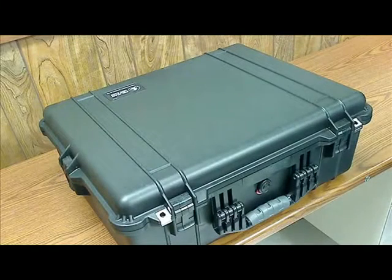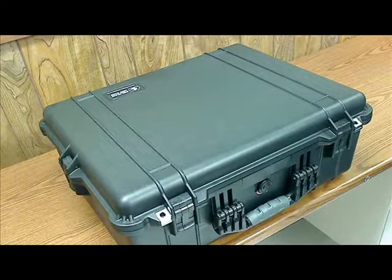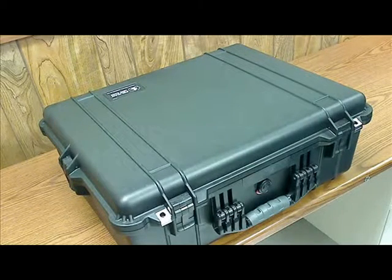Hi guys, and welcome to this week's Bardon Technology Podcast. In this week's podcast, I'll be demonstrating one of our newly acquired multimedia kits and the contents of it.